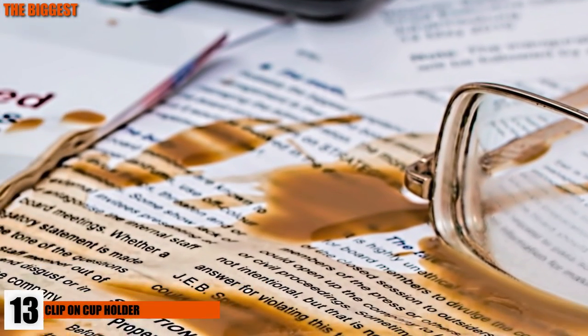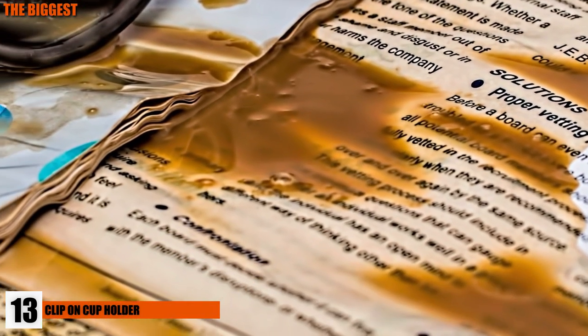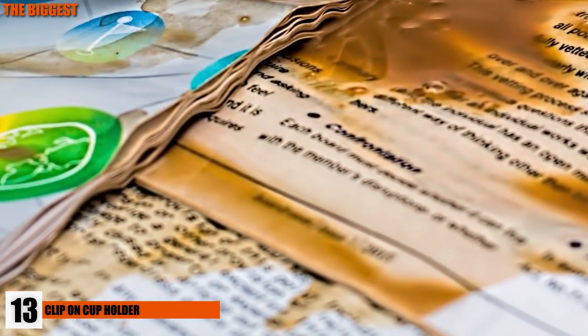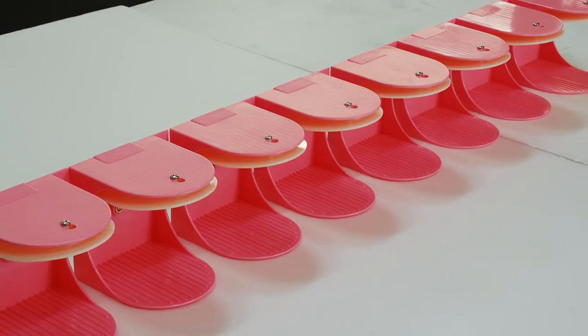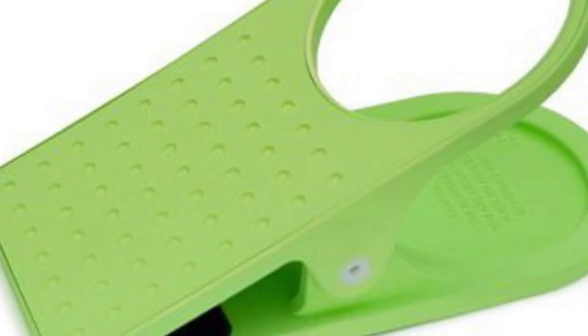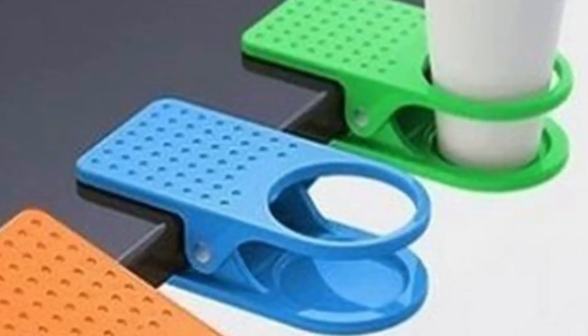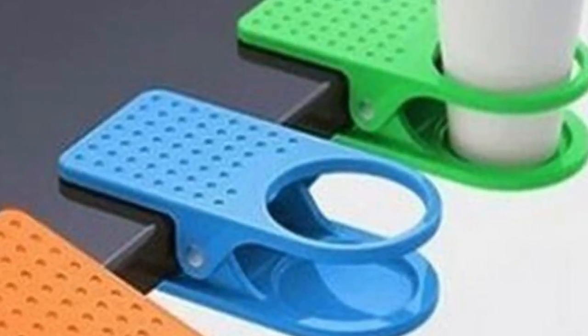Number 13: Clip-on Cup Holder. Spilling a drink all over your keyboard or all over your paperwork can prove for a disastrous day at the office. With this clip-on cup holder, the stress of ruined work is a thing of the past. This specific cup holder is called the Drink Lip and retails for about $20. Say goodbye to coffee-stained reports and hello to a stress-free day.